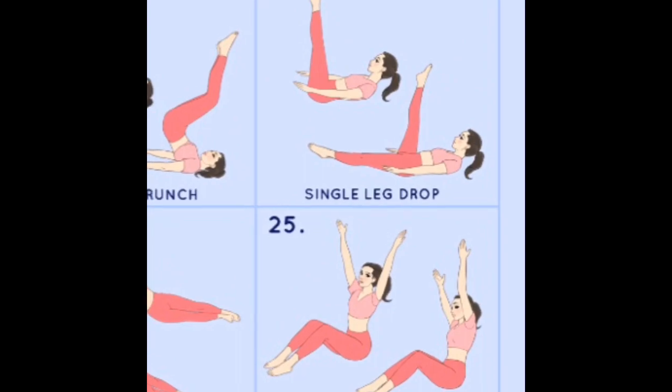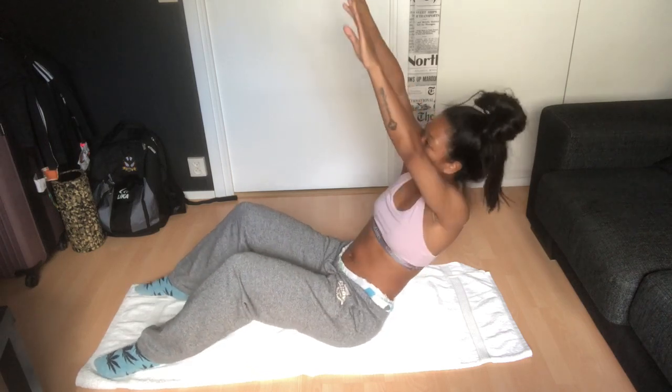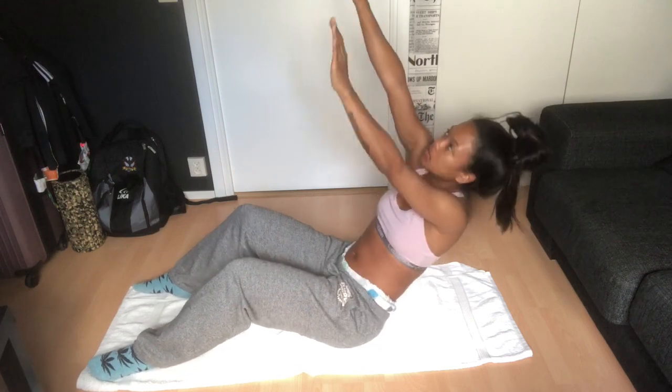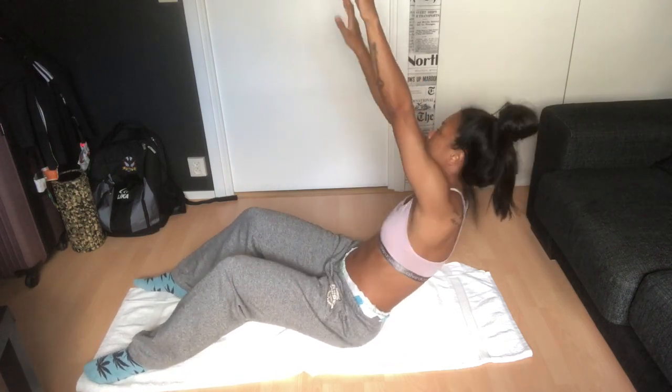For this exercise we'll be doing cha-cha abs. You want your back as straight as possible, sitting at a 45-degree angle. Have your arms straight in the air and move your shoulder blades up and down — as you do that, you'll be moving your core left to right. You're just gonna do 100 of those.